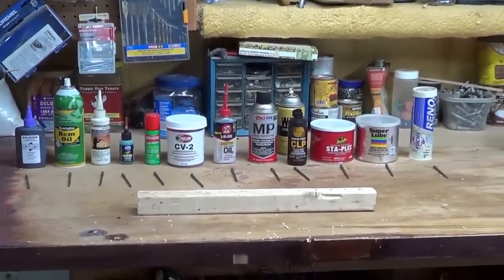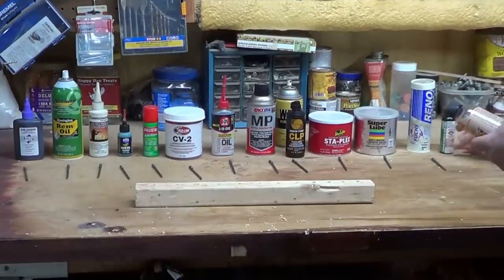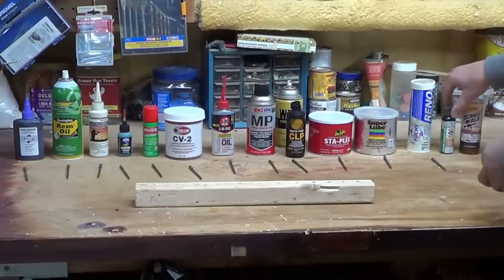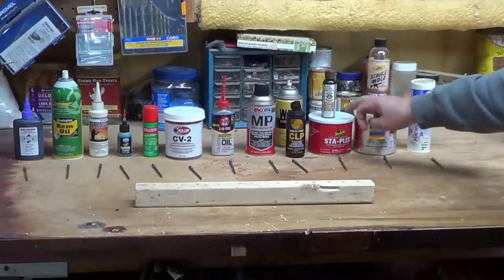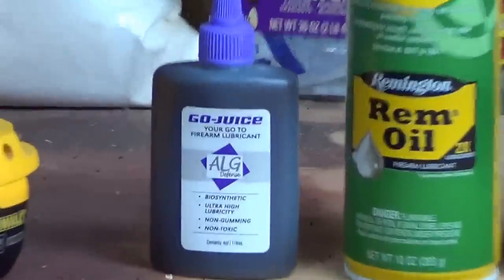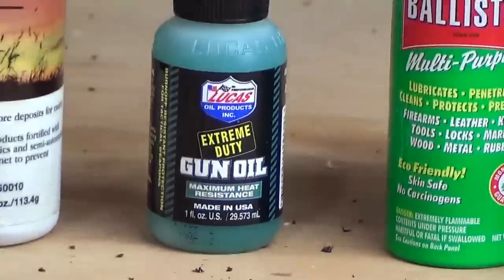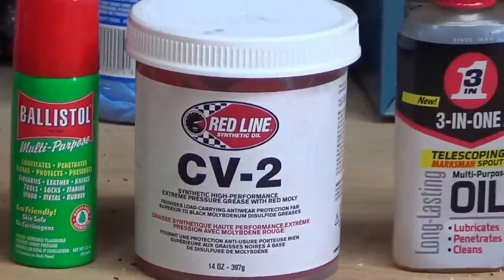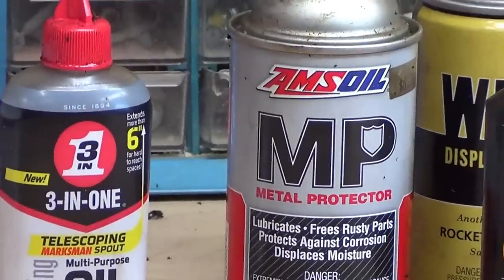Hey, I've been using so many different types of oil. I'm out of nails. I wanted to do all the different types of oils and I still got other oils I didn't grab — I just don't use them as much. So these are some of the oils I have: Go Juice, Rim Oil, Corrosion X, Lucas, Ballistol, CV2 — that's my new go-to grease — Three-in-One Oil. I'm probably going to take AMSOIL off.